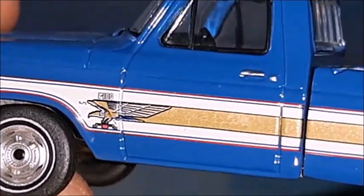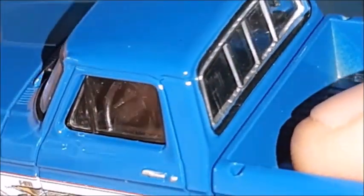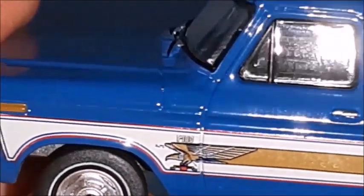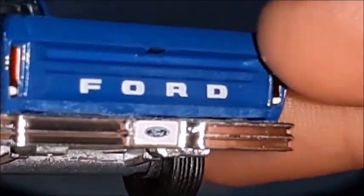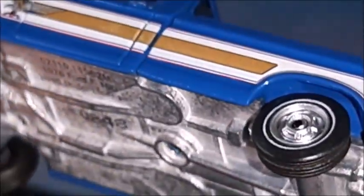The wheels and tires with the wheel covers look very nice. There's an eagle on the side, and the interior is made in black and looks very nice with a steering wheel and dashboard in 1-to-64 scale. It has a metal base as well, and very nice wheels and tires.